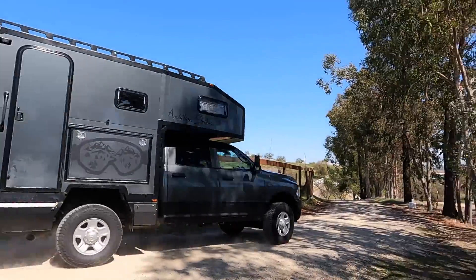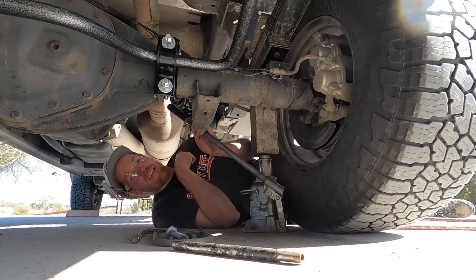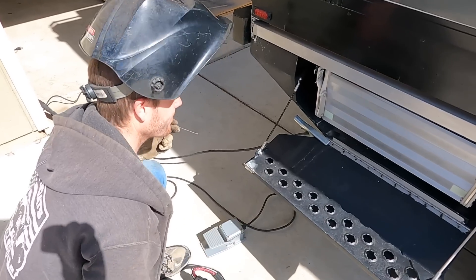Welcome back to episode 11 of Ambition Strikes. In this episode, we install a lift kit on the truck, and Riley lights the camper on fire.